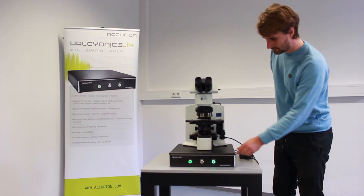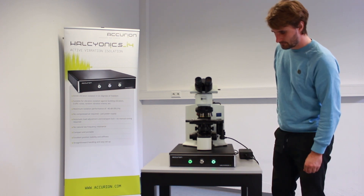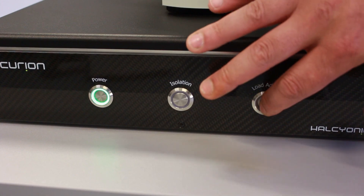Since even light touching could be detected as a changing load, we recommend turning off the load adjustment mechanism to avoid any sudden readjustment at a disadvantageous moment.